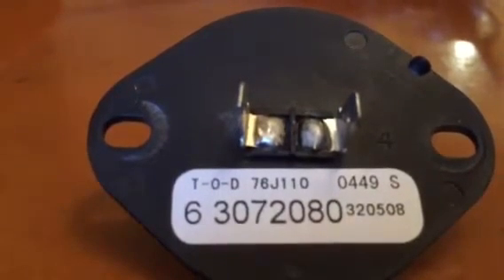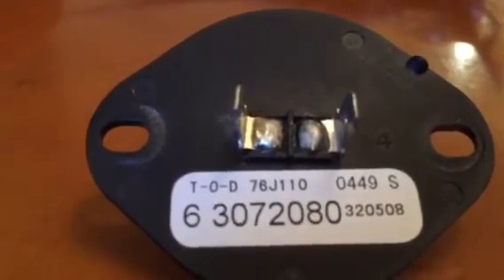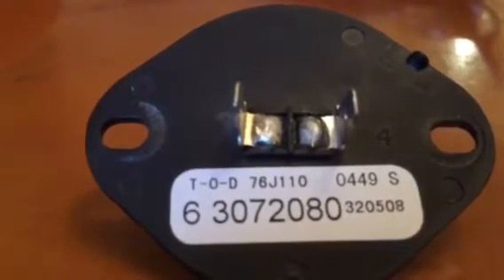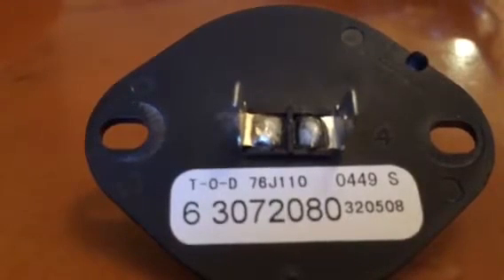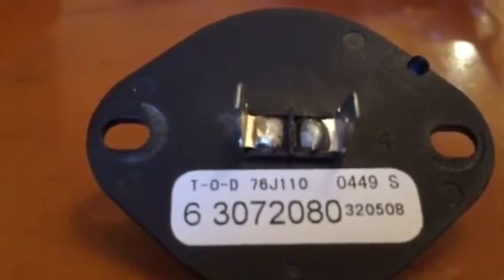I stayed on the internet for about an hour and a half searching. They listed different model numbers for this thermistor, but most said out of stock or unavailable. It says the manufacturer no longer makes this thermistor.